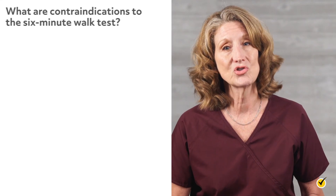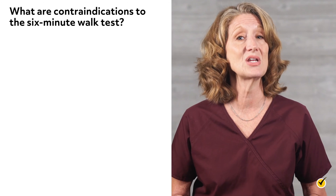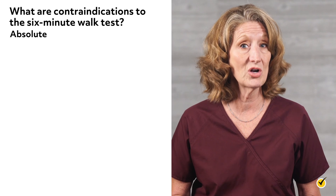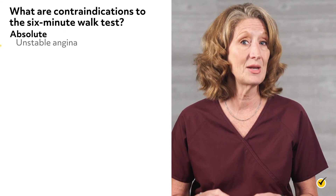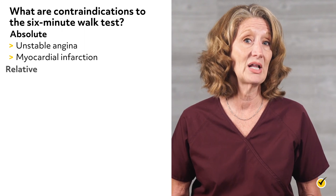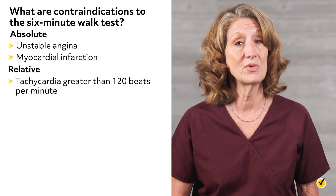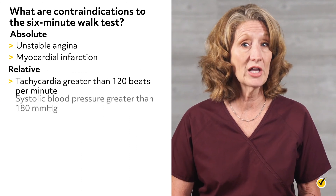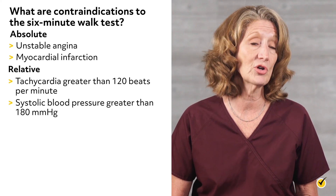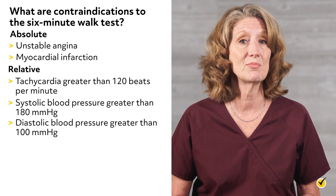Contraindications to the six-minute walk test include the following. According to the American Association for Thoracic Surgery, absolute contraindications include unstable angina and myocardial infarction during the previous month. Relative contraindications include tachycardia greater than 120 beats per minute, systolic blood pressure greater than 180 millimeters of mercury, or diastolic blood pressure greater than 100 millimeters of mercury.